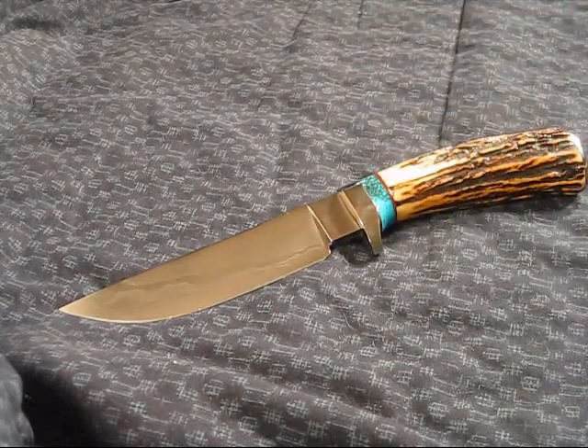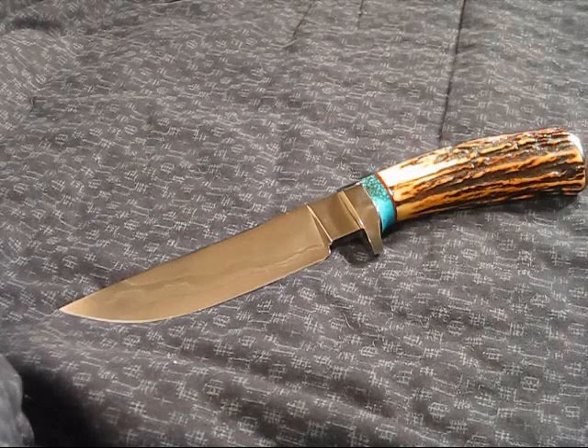I couldn't believe the prices that this guy had on his knives. This particular one was priced at $385. His prices range from about $385 to about $500. He has a few nicer pieces which go up to $1,200, and he also has a website you guys can visit.